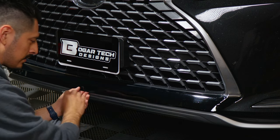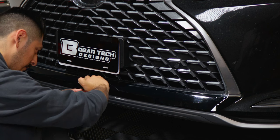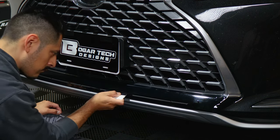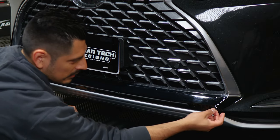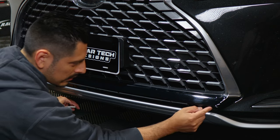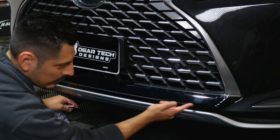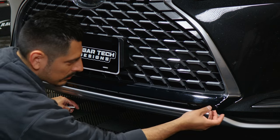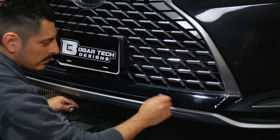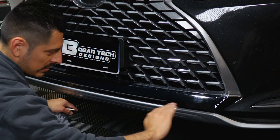Now that we've tacked down the flat surface, we'll move on to the lower half. For this section, because there is a small curve, we are going to need to use heat in order to tack it down and remove these fingers little by little. Just lift the film here, give yourself enough room to work with, and then apply heat and squeegee them down little by little.